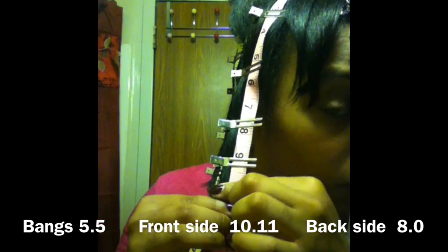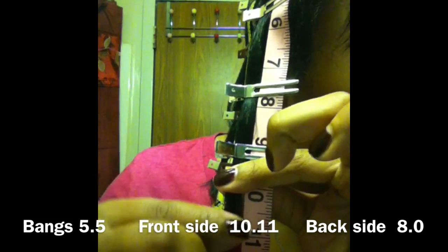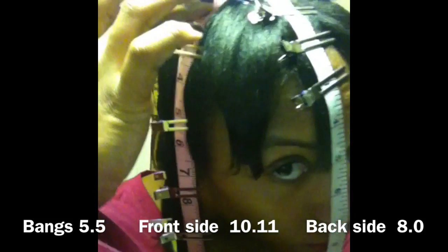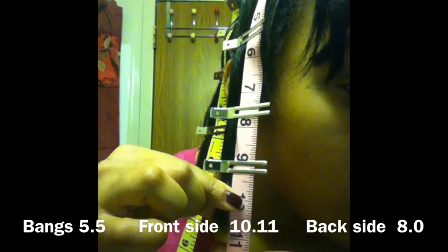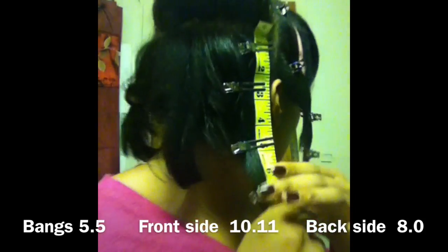Here on the front side I am at 10.11 — so almost 11 but not quite there, 10.11 inches. And here I'm showing you from root to tip so you guys can see that, and then I'm also going to do the back side.